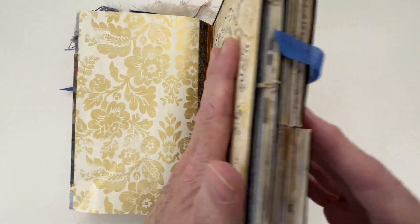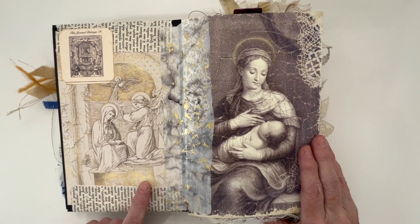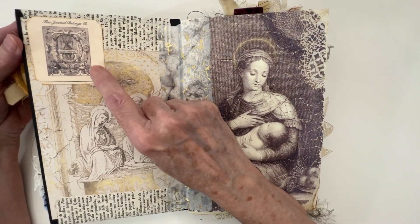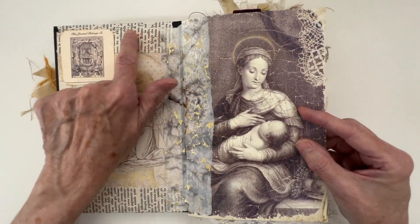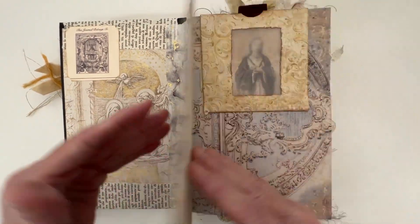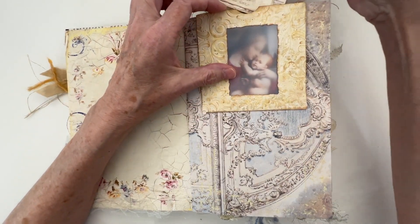All you do is turn it closed and open up the other side — that's your other big journal. I do have a tutorial on constructing this journal on my channel. This journal is in my Etsy store. I added Italian paper here just to cover those spines on the small journals. I've got a little tag here again that has the vellum pocket — I just love that.